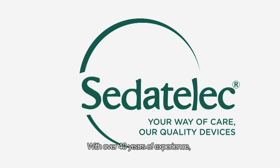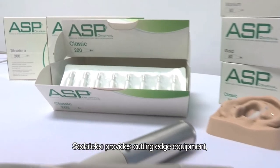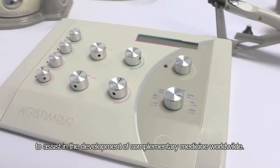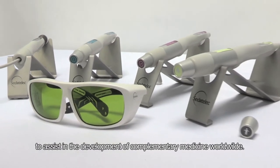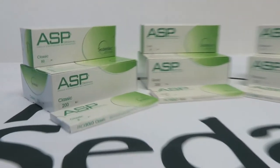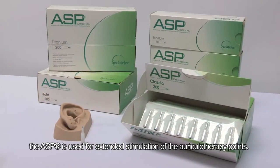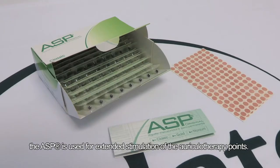With over 40 years of experience, Siddetalac provides cutting-edge equipment that is designed and manufactured in France to assist in the development of complementary medicine worldwide. A single-use semi-permanent needle, the ASP is used for extended stimulation of the auricular therapy points.